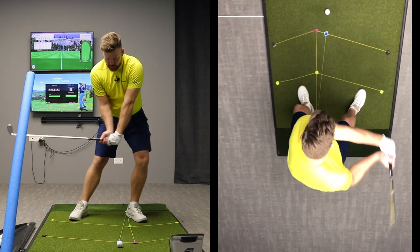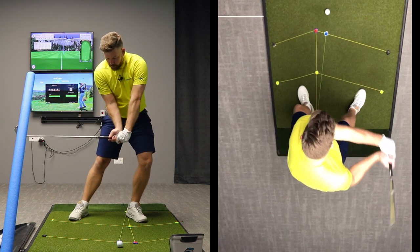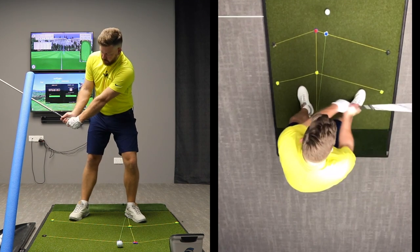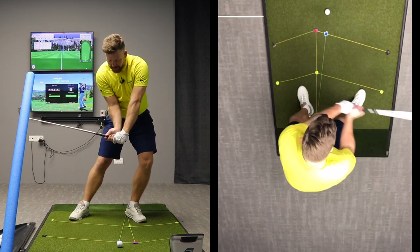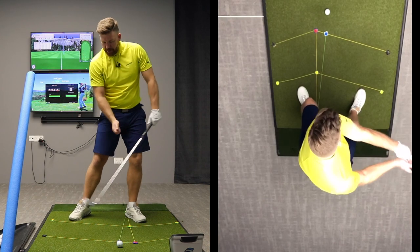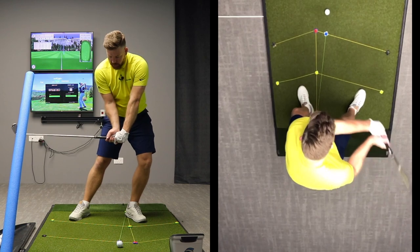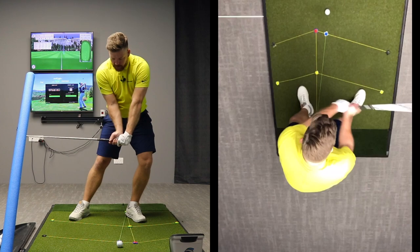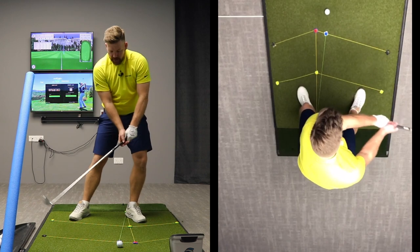By the time I get down to position six, my right wrist is now more bent backwards than it was in the backswing. If you remember in the takeaway at position two there was a slight bend that continued to increase — my right wrist continued to bend even more as we start down. The bend in my right wrist has continued to grow. My hands are now more forward towards the target than they were in the backswing, and they're coming on a closer path to my body as opposed to away from it.